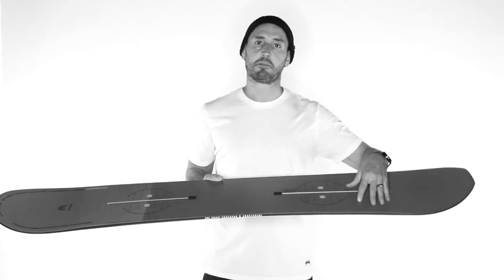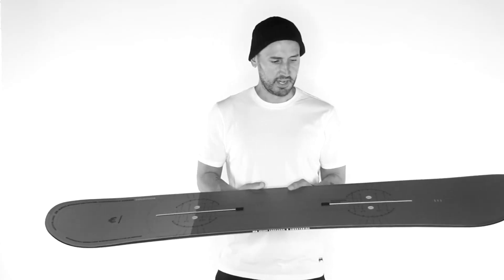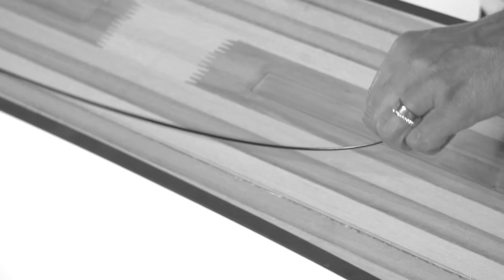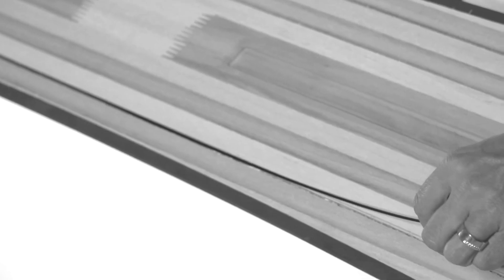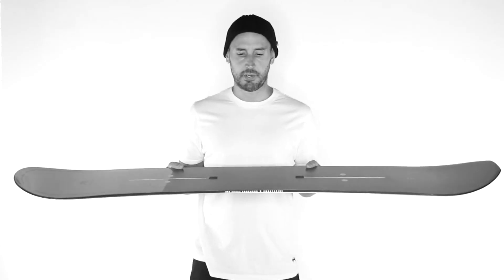We also use a poplar/paulownia wood core with burst reinforcements in the channel area. Inside the core, we inlay our inertia rods, which are basically like fishing rods of carbon fiber that really give the board some nice pop.